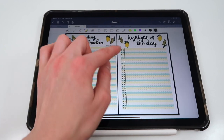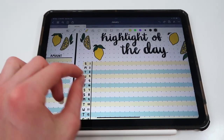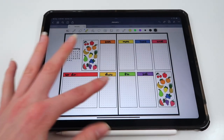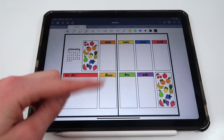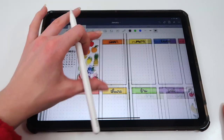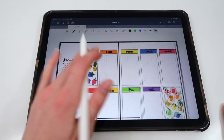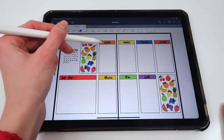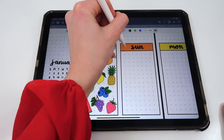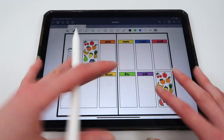There's also a highlight of the day section where every single day you can write something that made your day or a little moment that made you smile. Last but not least, there's the weekly spread — a generic layout you can copy and paste as many times as you want. You can write the specific dates for each week, fill in what you have going on each day, and add your weekly to-dos.